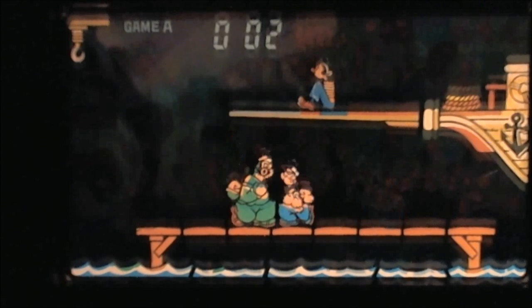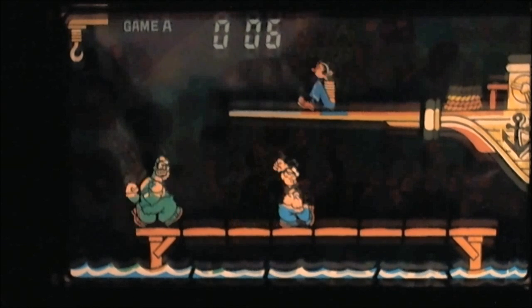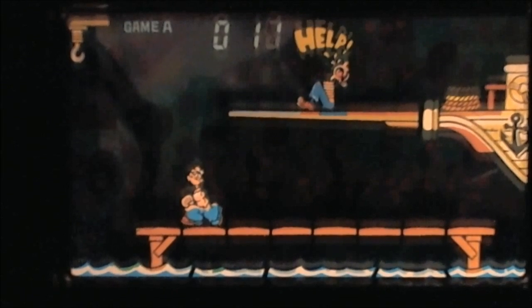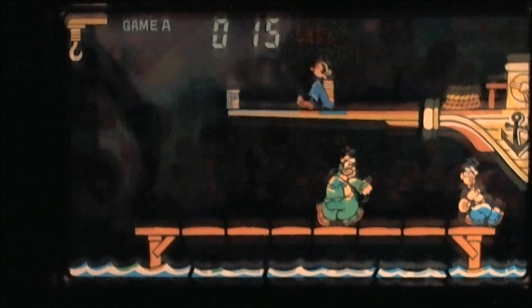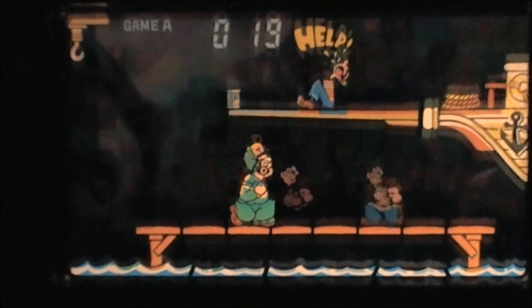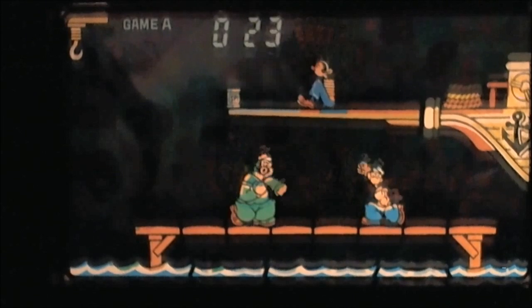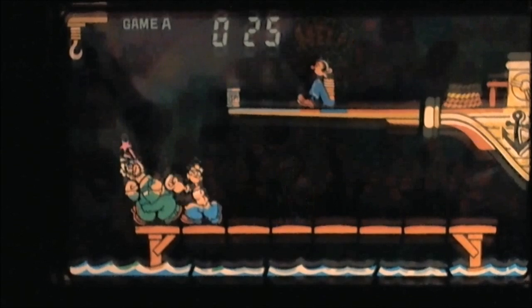Throughout this video I've been calling Popeye's enemy Brutus, and there is some confusion because originally Brutus was Bluto. The story goes that King Features mixed up the copyright information they had — they thought they had lost the copyright to the name Bluto and that Paramount Pictures owned it, so they changed the name to Brutus, made some alterations to the character, made him a lot fatter and sloppier, and went with that.